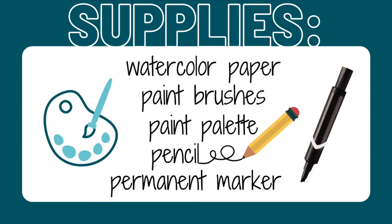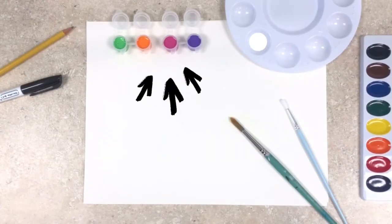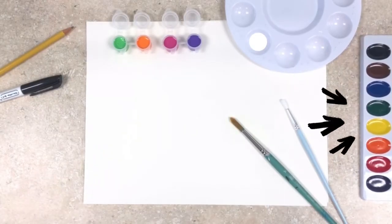The supplies you'll need are watercolor paper, paint brushes, a paint palette, a pencil, and a permanent marker. You also need some watercolor paint, a few colors of acrylic paint, as well as cotton swabs. I have a few colors of acrylic paint as well as a watercolor palette.